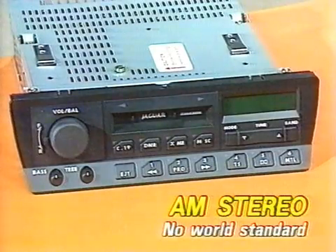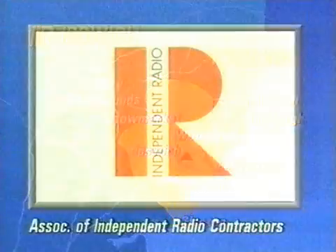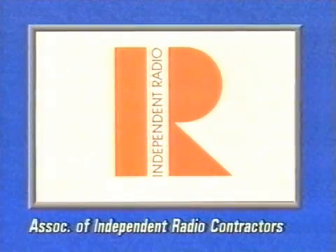There is no world standard for AM stereo, but Britain will probably be the first in Europe to adopt a system, following tests now underway at the Foxall Heath transmitter near Ipswich, on behalf of the Association of Independent Radio Contractors.